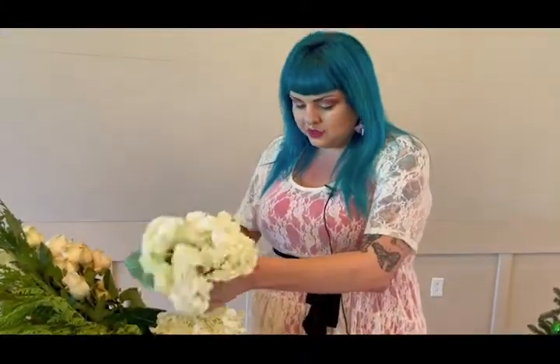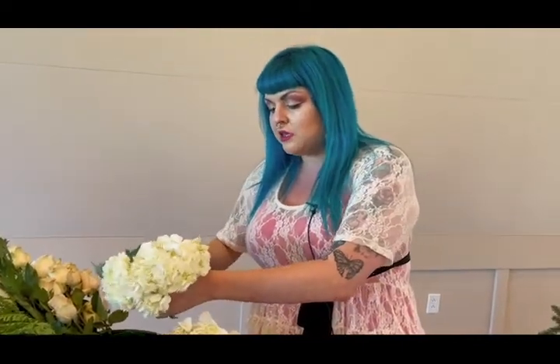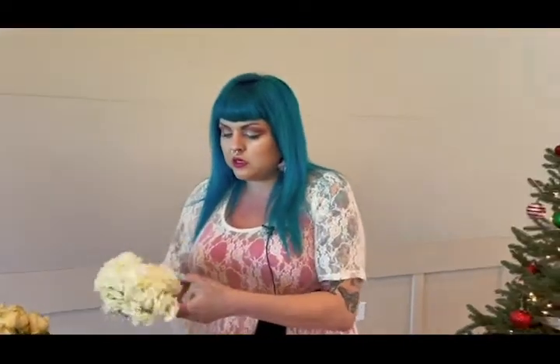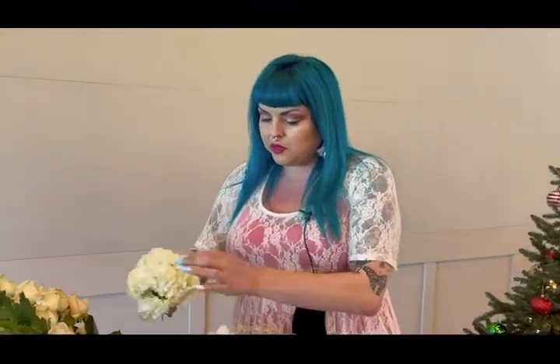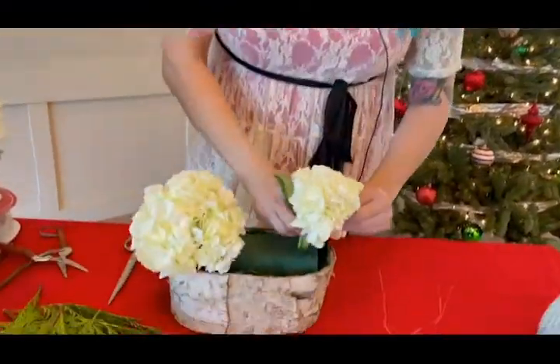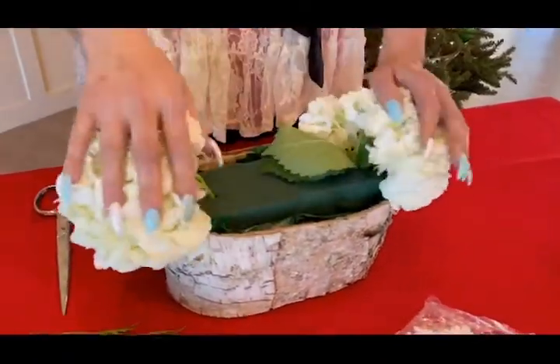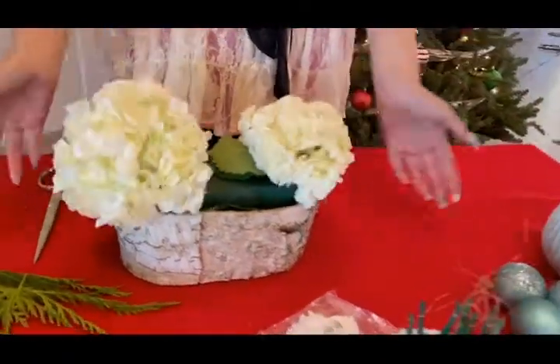When we're designing with flowers, I personally like to design with odd numbers — so we're going to design with three. Three, five, seven, nine, that kind of thing. We're going to see when we get into the roses how we have a little bit more going on. I'm going to come over on our left side, and we now have two puffs.